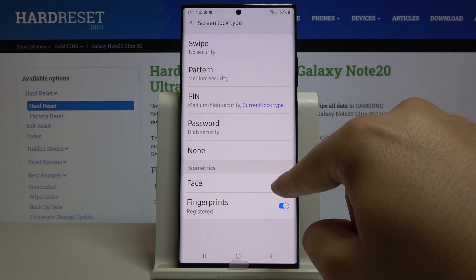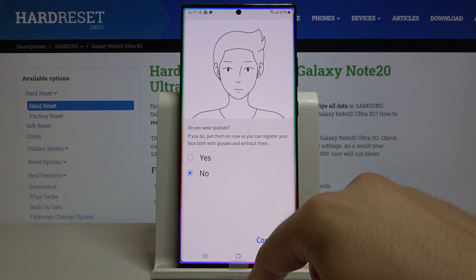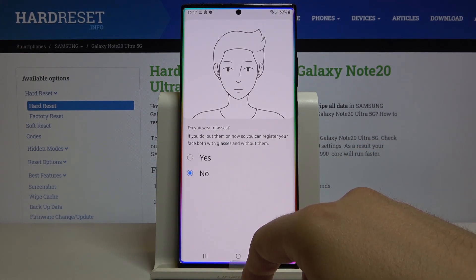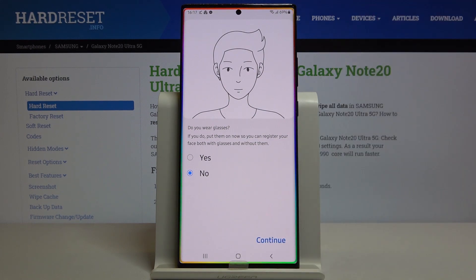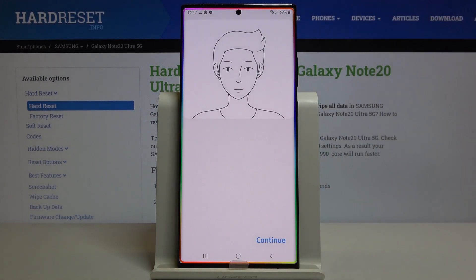Just tap on the switcher to activate the face unlock. Click continue. There's a question about whether you are wearing glasses — in my case yes, I'm wearing them, but I can take them off to use face recognition. So let's leave it with the 'no' answer, then click continue.